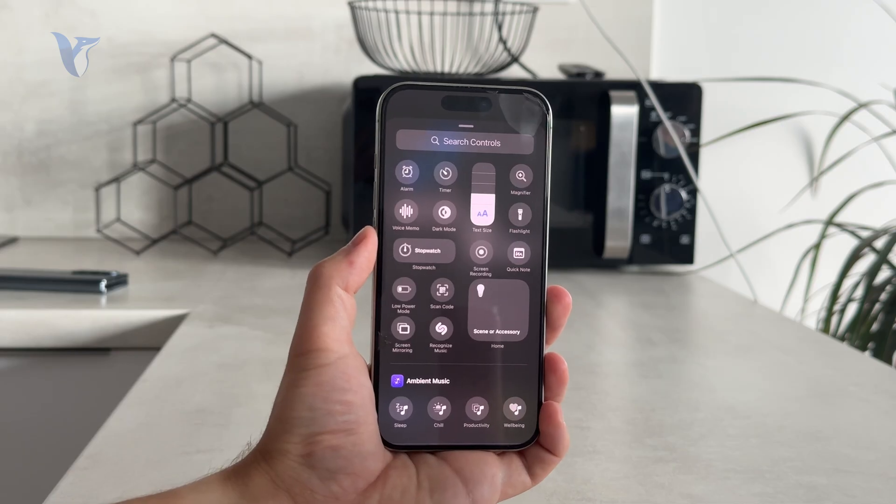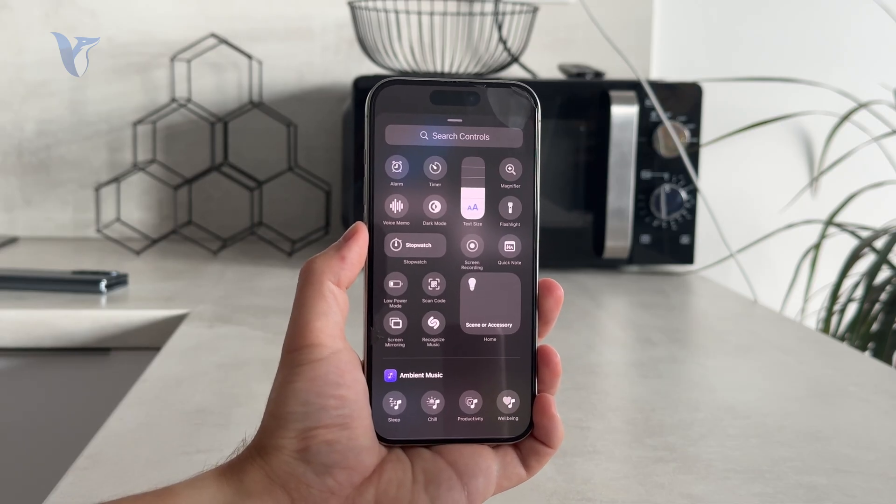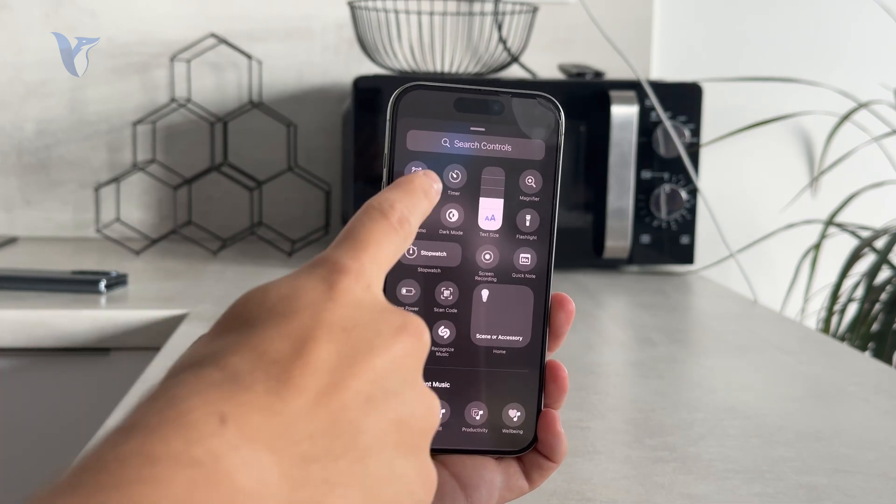From here you can obviously go through the controls one by one, but I recommend you just use the search as it saves time.